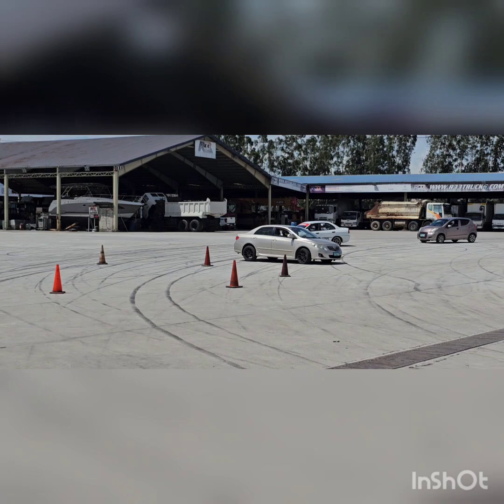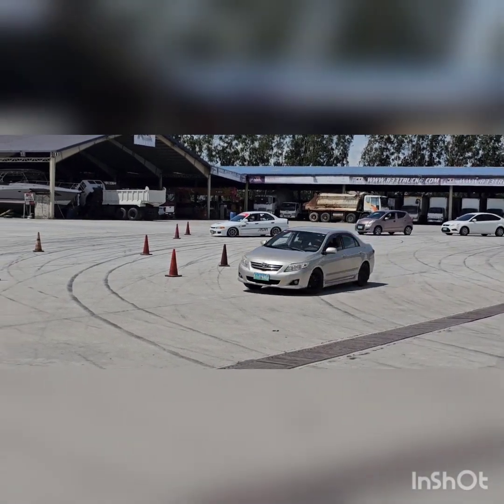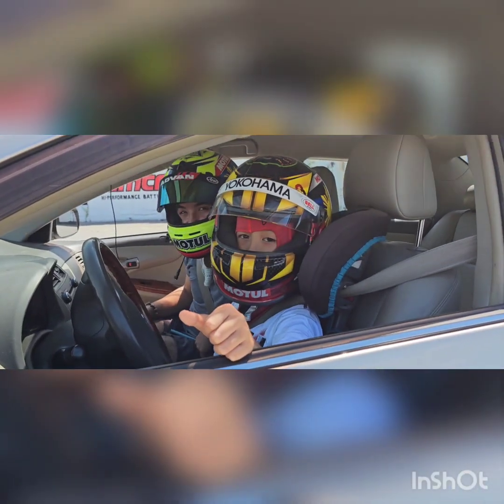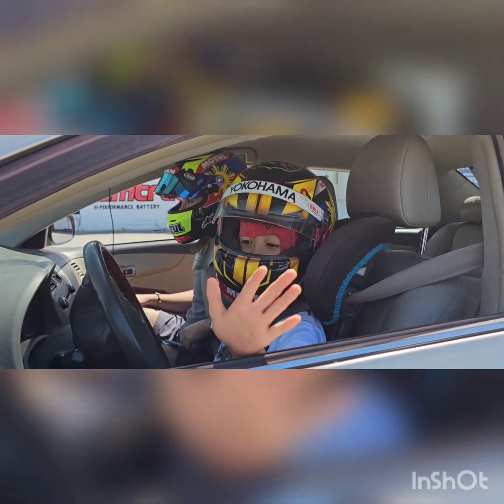This is Alonzo on the figure eight. He's now doing a counterclockwise motion, taking the car to its limits. Now going to the next circle, which he now goes on the opposite side, clockwise. This is our 11-year-old Alonzo.